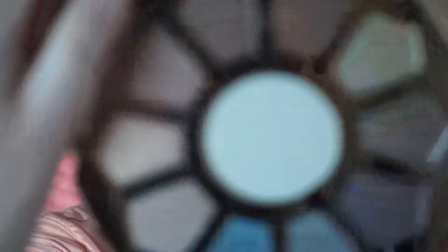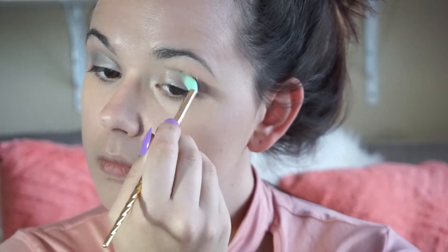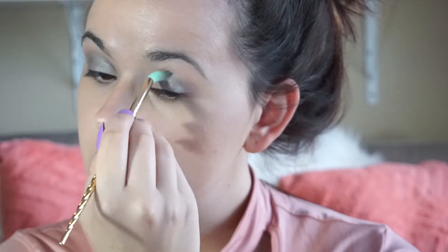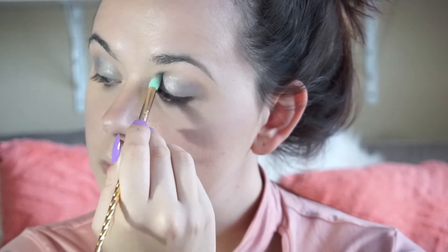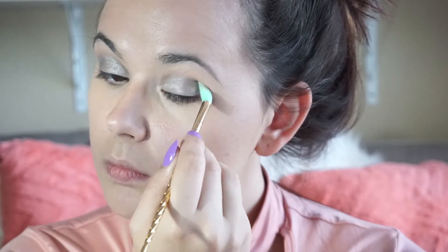Then I'm going to take the color Dream, which is right next to Mystic, and I'm going to put that in my crease. Very blue, intense color.